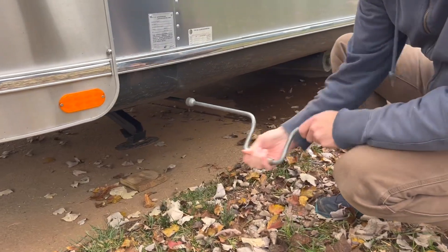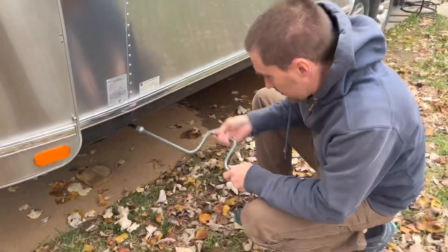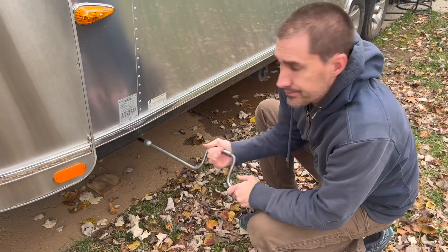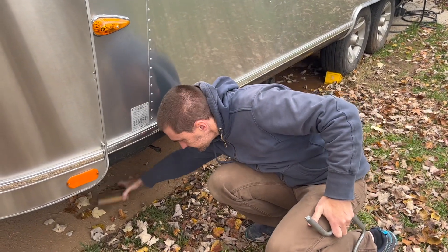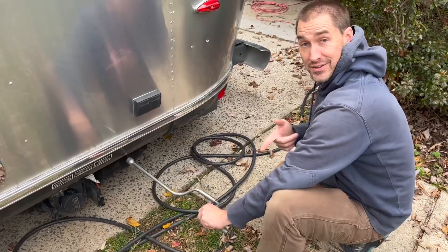It doesn't make that horrible screech - it's got the garbage out of them, nice and greased up, much happier now. That was worth doing. Well done - one hand!